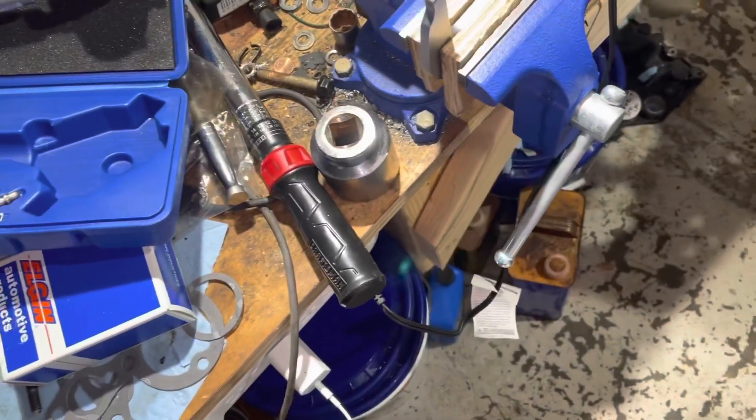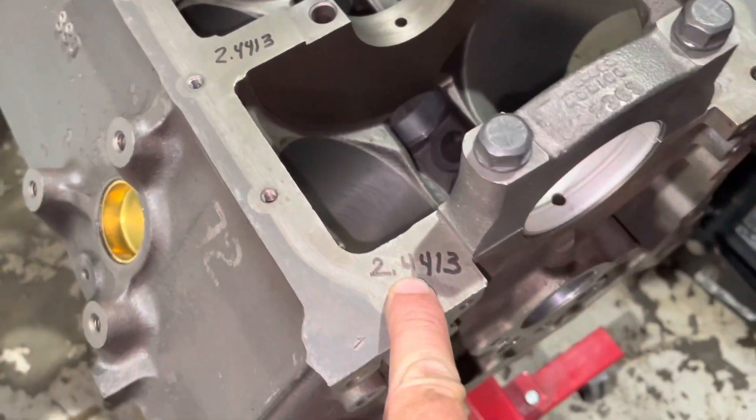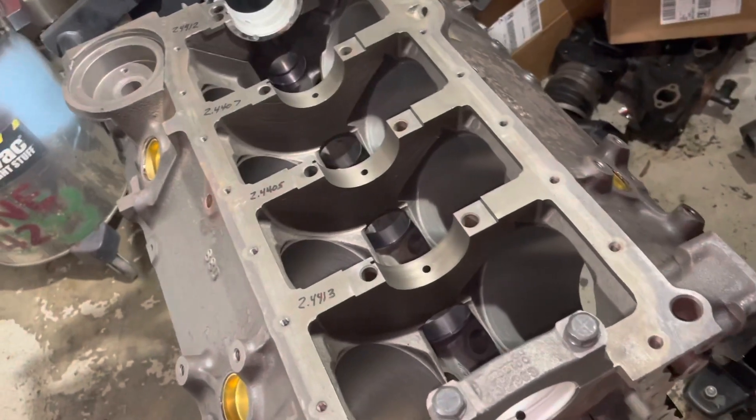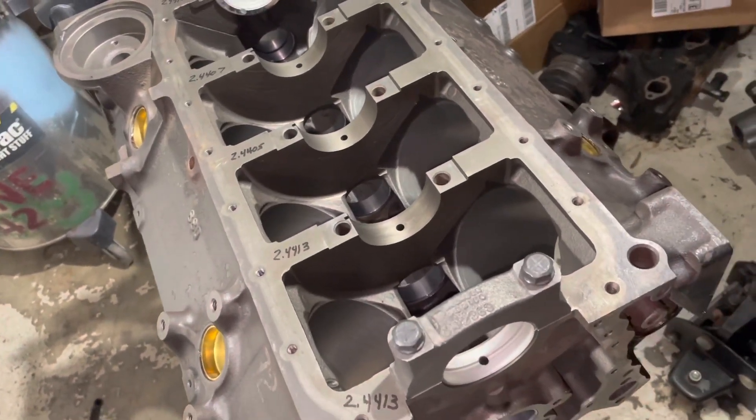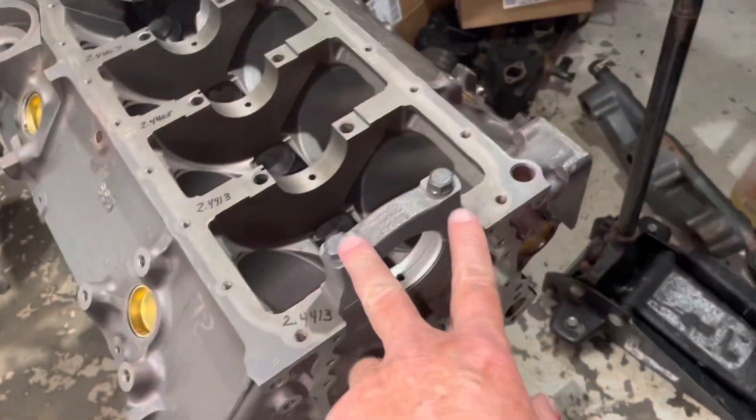If you take eleven point three thousandths and add that to 2.430, you come up with 2.4413. Those are the inside diameter dimensions of all these bearings when they're installed and torqued down.